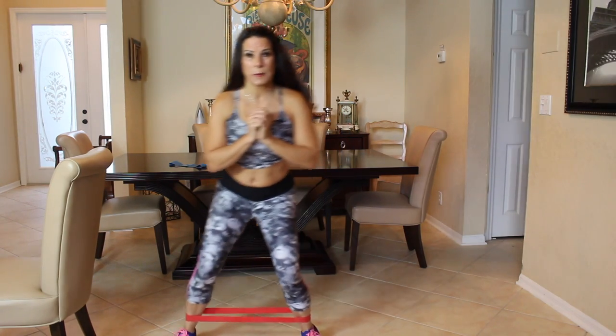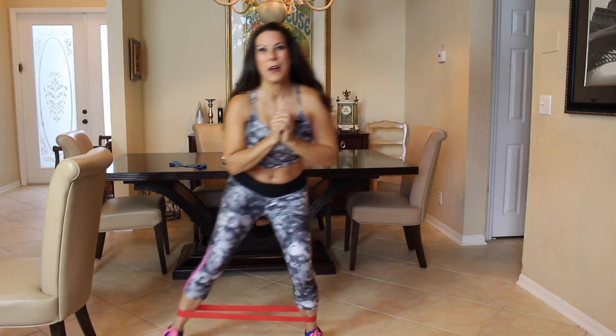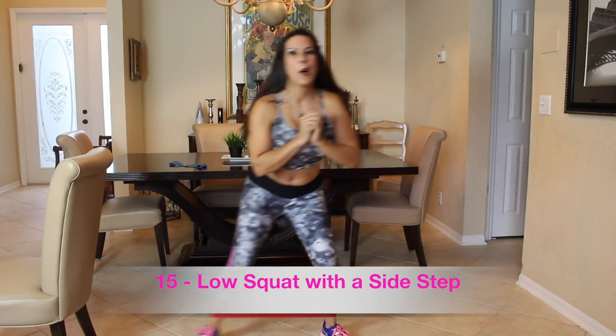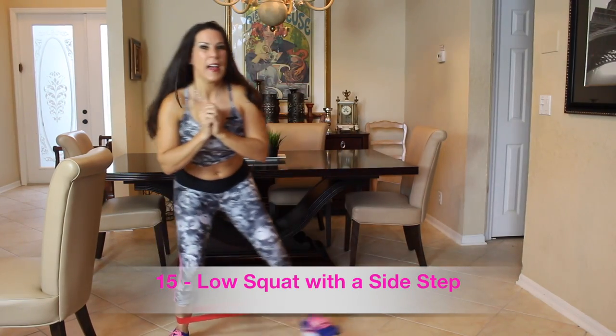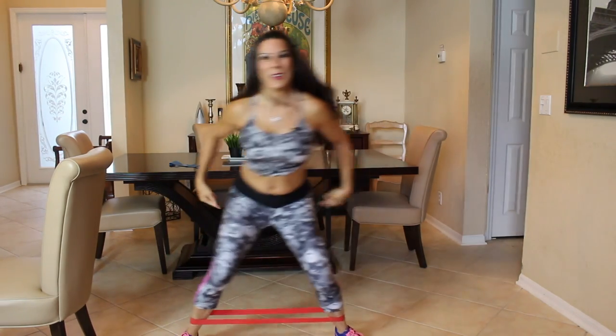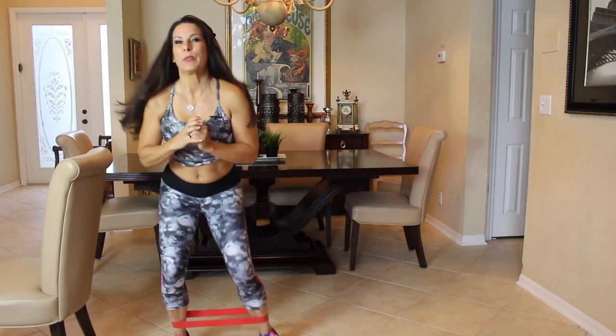Our first exercise is just going to be squatting down low. We're going to be stepping from side to side for 15. Here we go — one, two, three, four, stay low, five, six, seven, eight. You feel it already? Nine, ten, eleven, twelve, thirteen, fourteen, and fifteen.